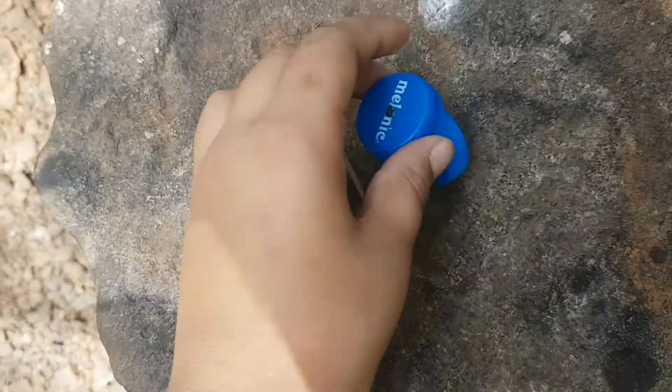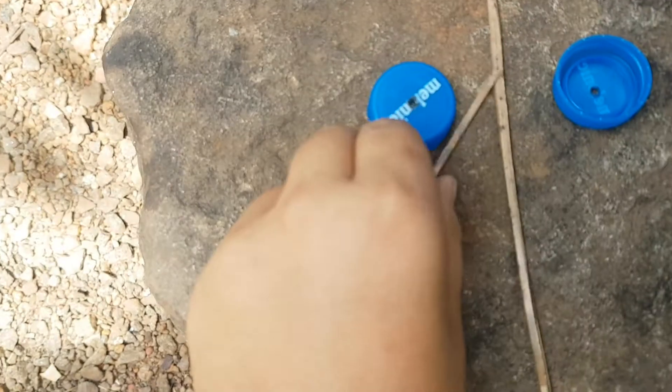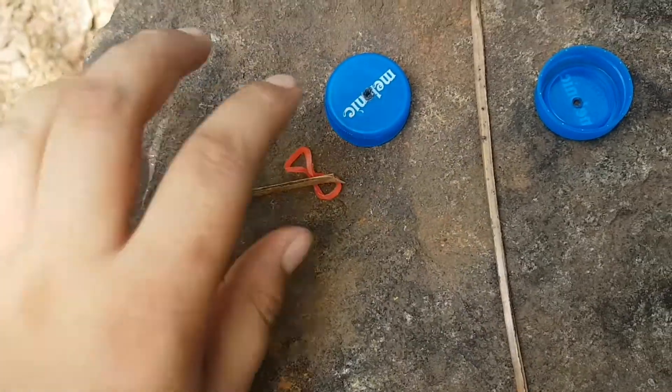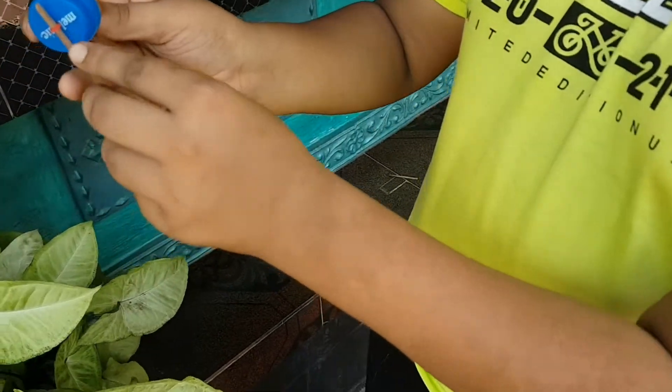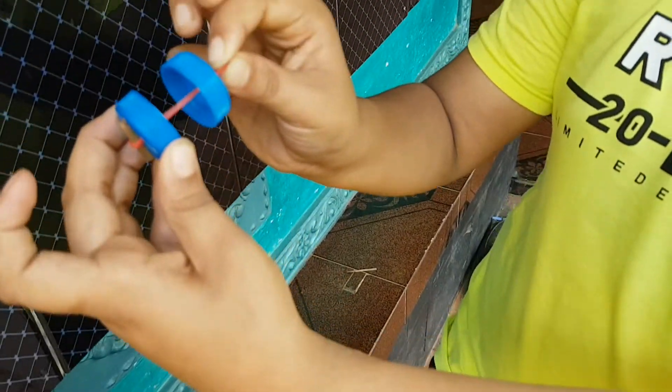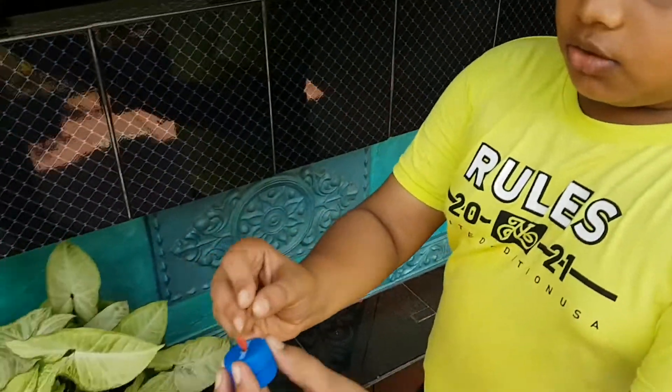They have two rubbers. We put it a little bit in there. Put it here and put it in there. Now I have to put it in there. I put it in there. You will put it there. You can use this seed.